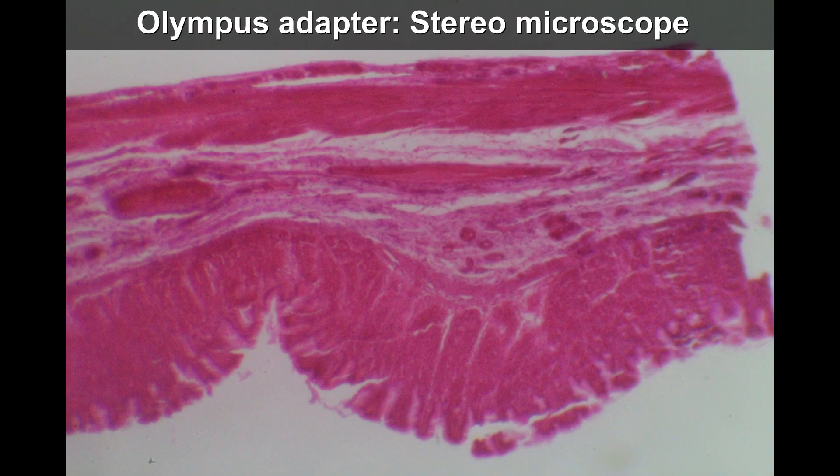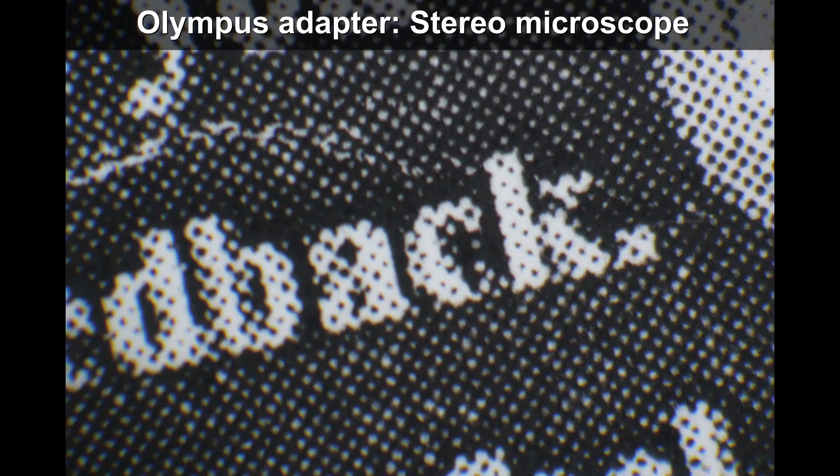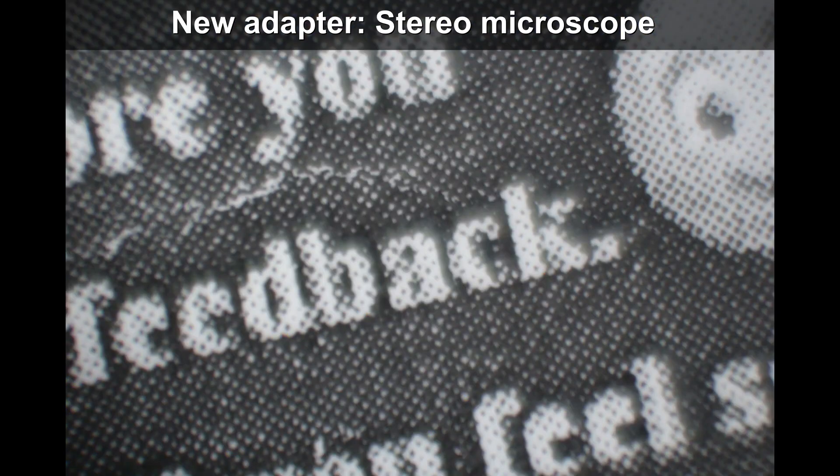The Olympus adapter actually has the highest image quality. This is what I took using the stereo microscope with the old adapter, and this one is using the new adapter — you can see it's significantly more blurry. The field of view is also a little larger, yet it's more blurry even though it's actually smaller. Using the new adapter on a piece of paper, the image looks much less contrasty and a bit blurry. I was not happy — it was a big disappointment that the new adapter really does not produce the results.